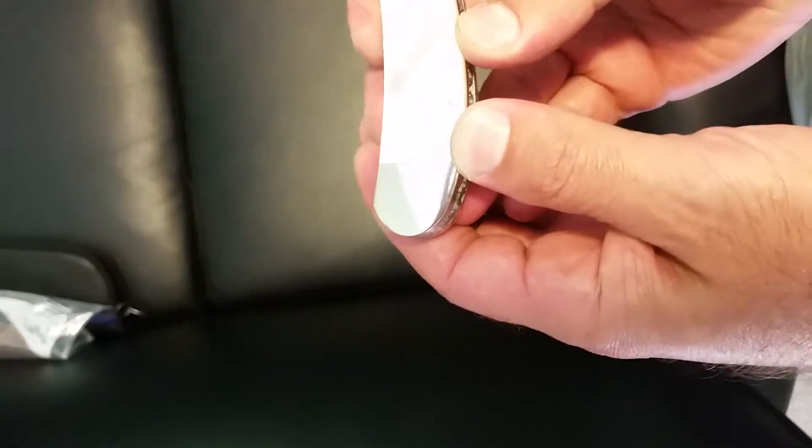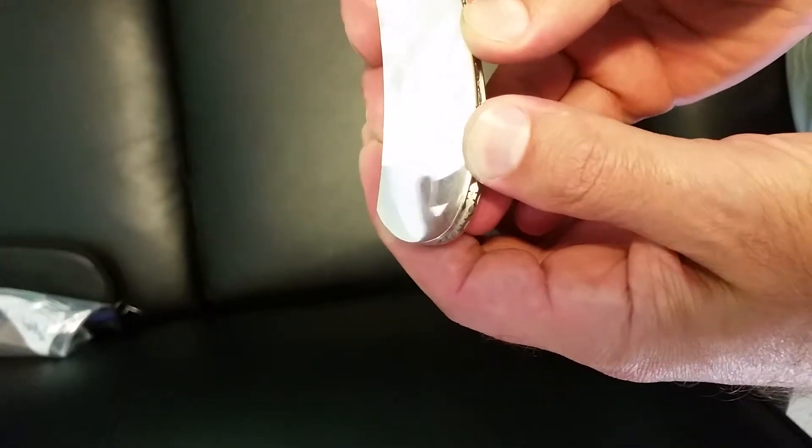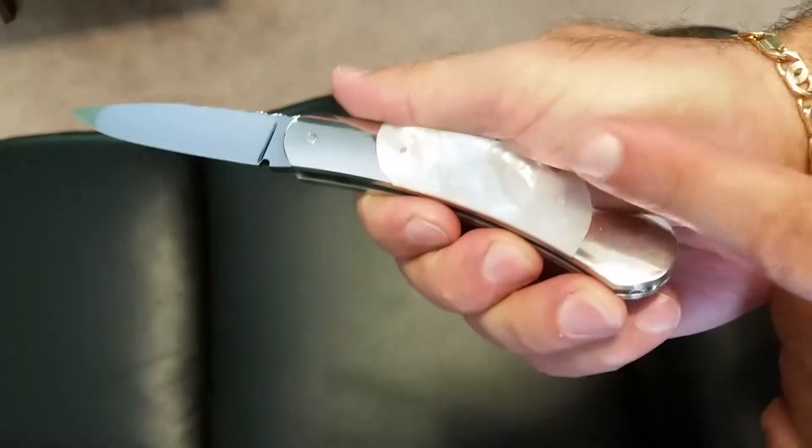This is a scale release automatic. What happens is, see this piece of metal right here — the scale moves. If you hold your fingers on the edge of the bolt, on the edge of the frame, and you put your pressure on top...